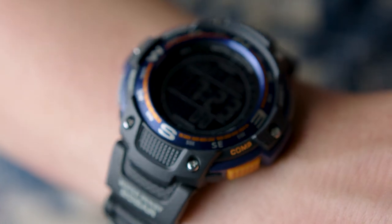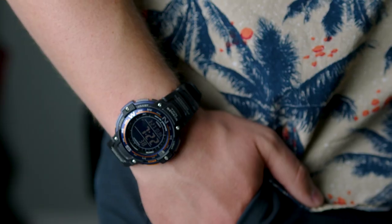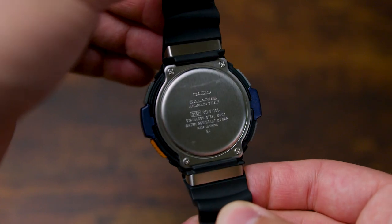I actually love the styling of this watch though. While it's not a formal watch by any means, the purple and orange accents along with the black housing and band make for a sick combo, meaning that you can wear this in all sorts of casual settings making it pretty versatile.